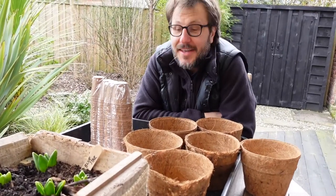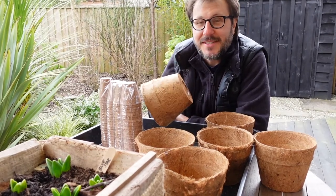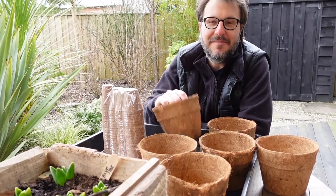Hi, welcome to Home Farm. It's the start of the seeding season. We've got two different types of natural fiber pots that we're going to be trying out this year in our vegetable garden.